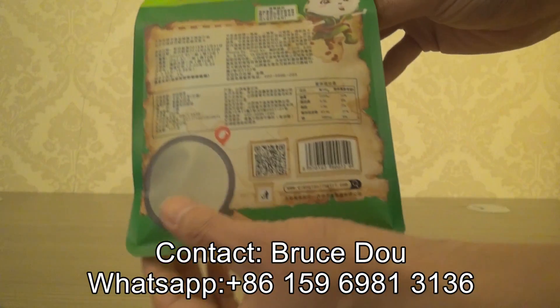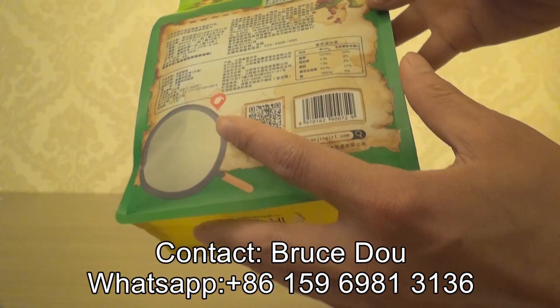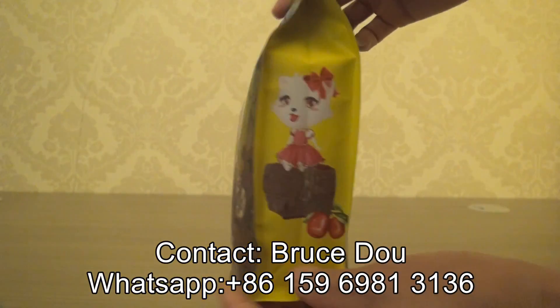And when you see, there is a matte window that will enable the consumers to see the products inside, however not very clearly.